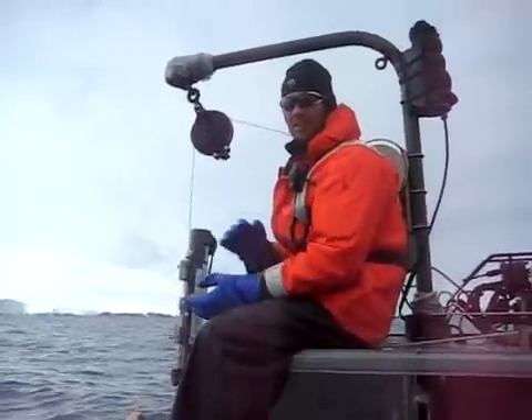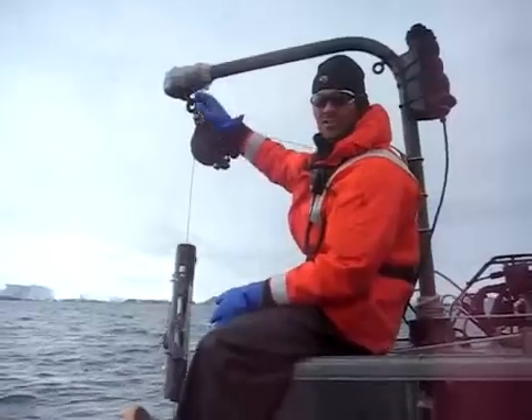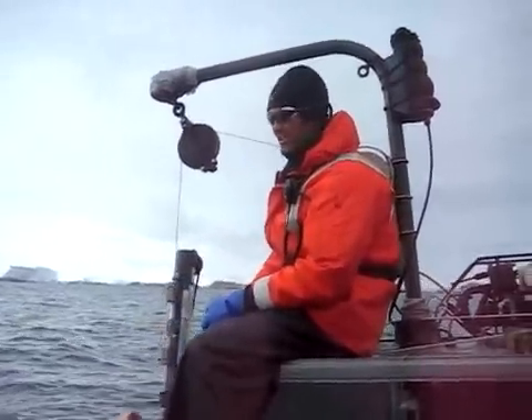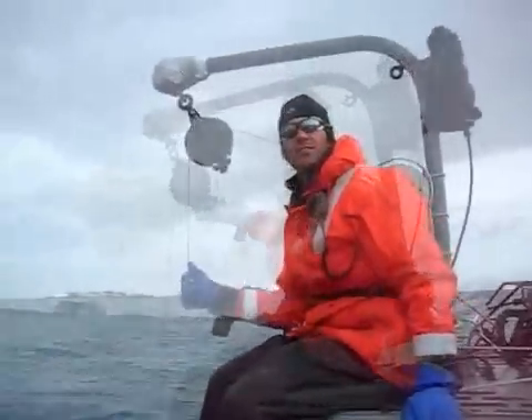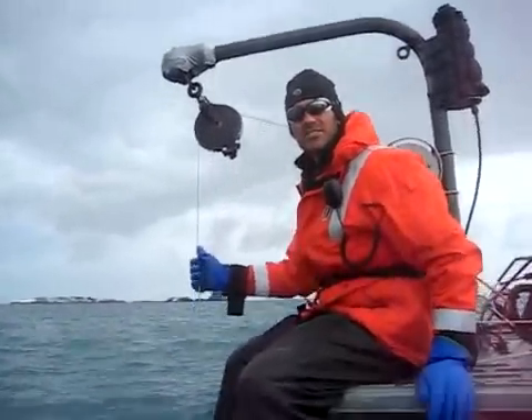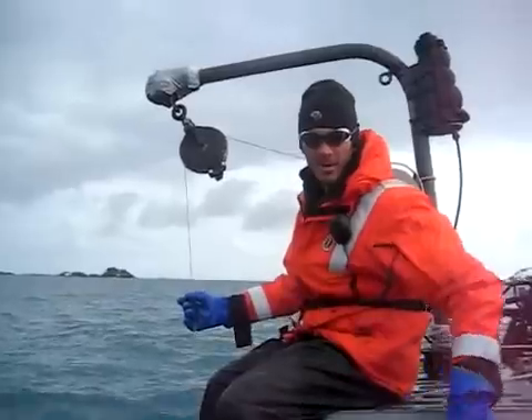So again, we have them at 50, 20, 10, 5, and then 2 at the surface, right here below us. Send her down! I can feel when the bottles are hit with the messengers — I can feel a little tug through the cables. It feels like all the bottles were hit by messengers.